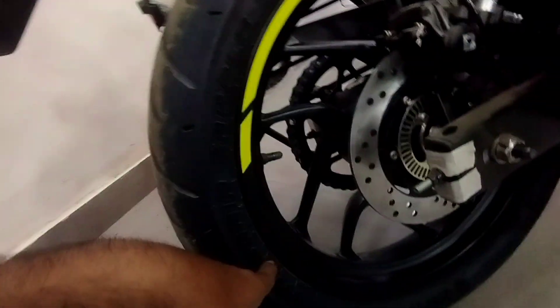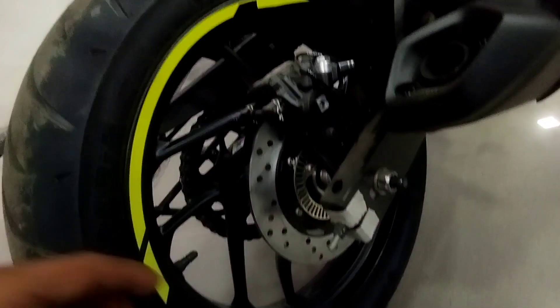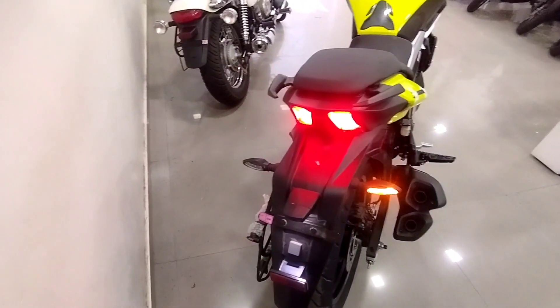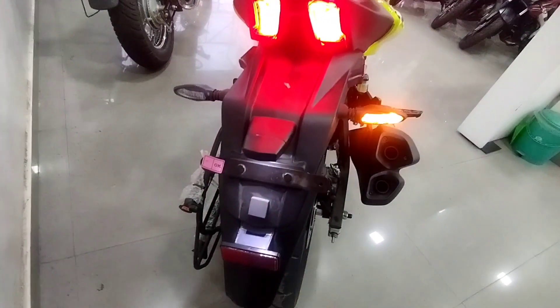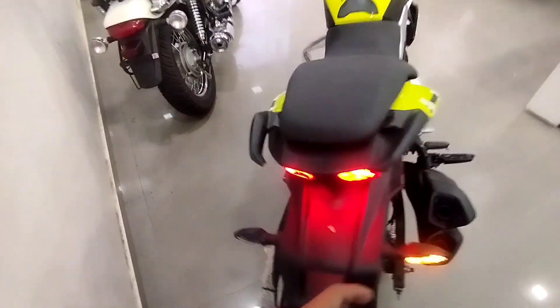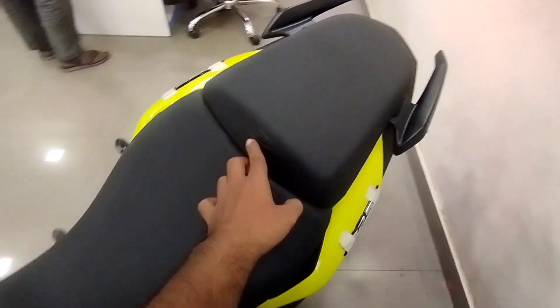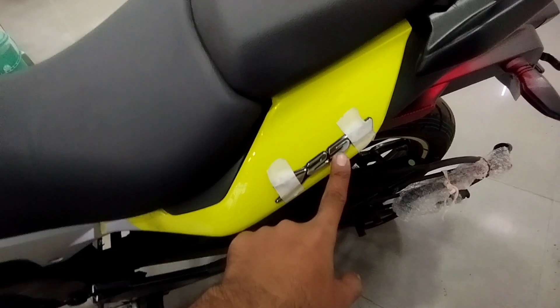You can see the rear section and the backlight. You can see the reflector as well. The bike looks good on the street and the proportioning is good if you want to do long rides or travel. You can see the Dominar 250 branding here.